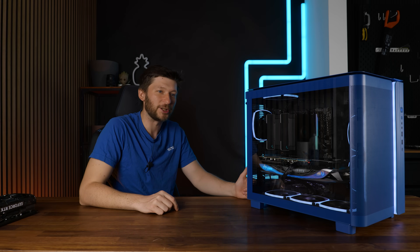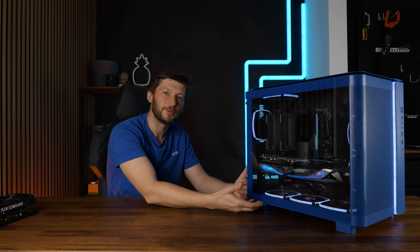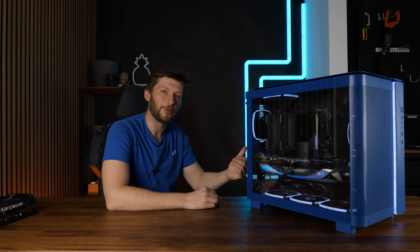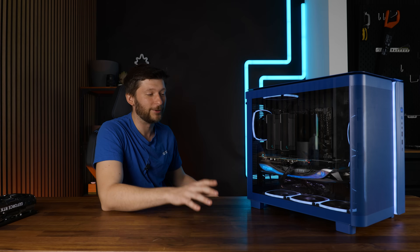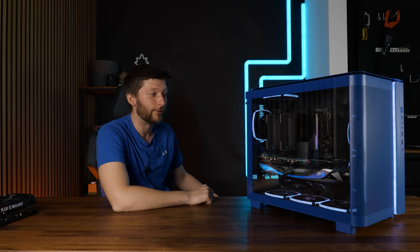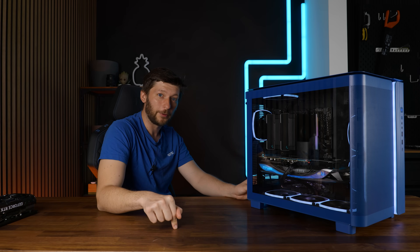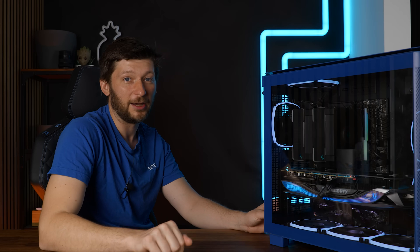So this morning I beg the question: now in 2024, where we have cases that have excellent bottom intake like the Montek King 95 right next to me here, is GPU de-shrouding even worth it? For this experiment we will use my biggest and fattest RTX 4090, this Zotac Amp Extreme Aero, which on its own is just a behemoth. So today we will try to answer the question: is de-shrouding still worth it in 2024?